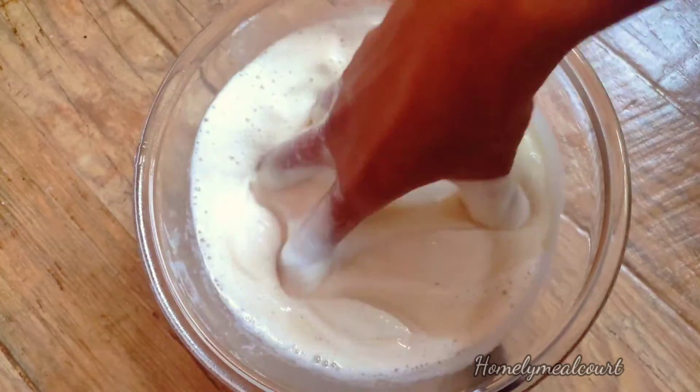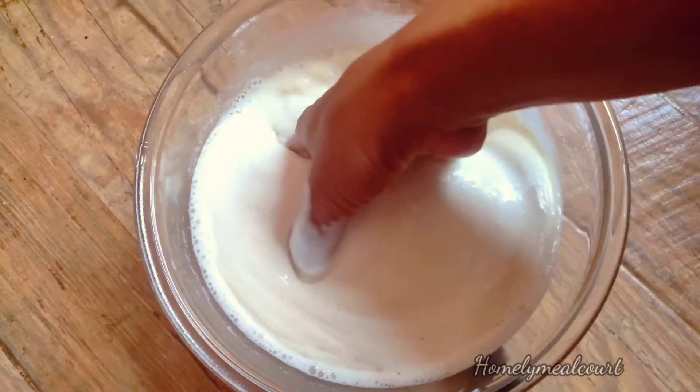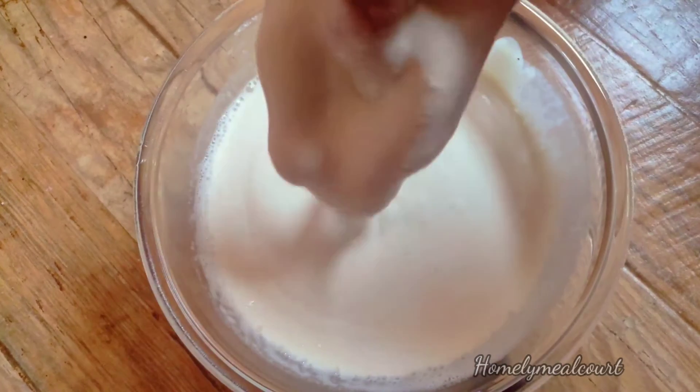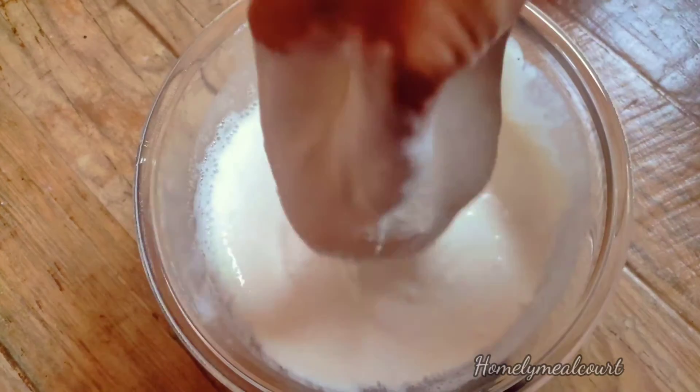The mix jar is done as well. So we will take 2 cups of mix jar. We will mix our hands together in the mix jar. We are going to start the bread until we get some bread — let's mix it with the hand base.